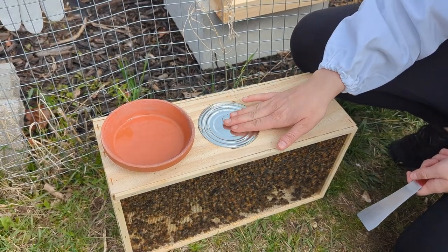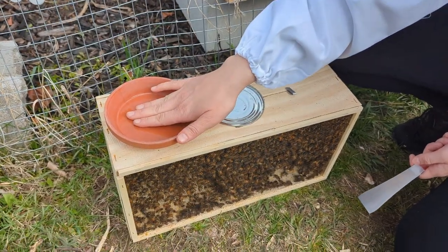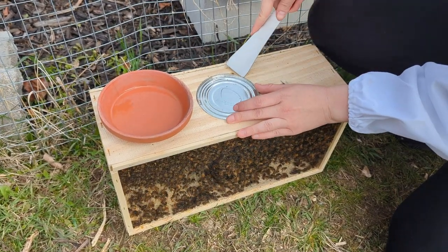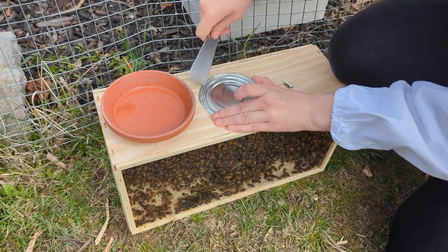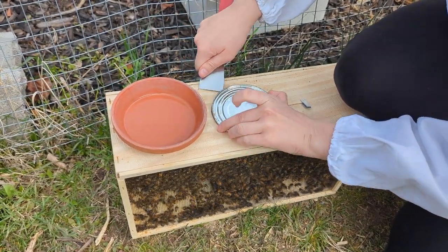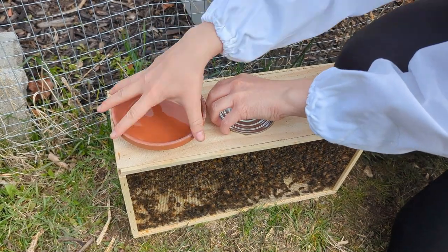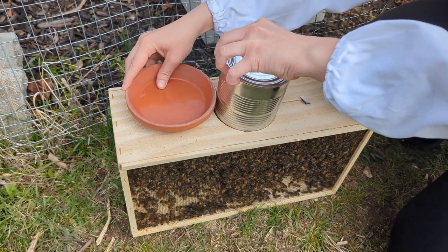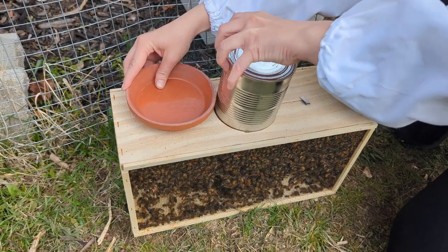Now I'm going to remove the feeder can, so I have my cover set and ready to go. We're just going to take our hive tool and pry it out. As we take this out we're going to slide this over so that no bees escape, or at least not too many.